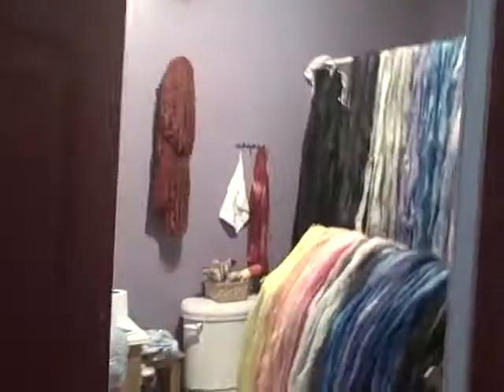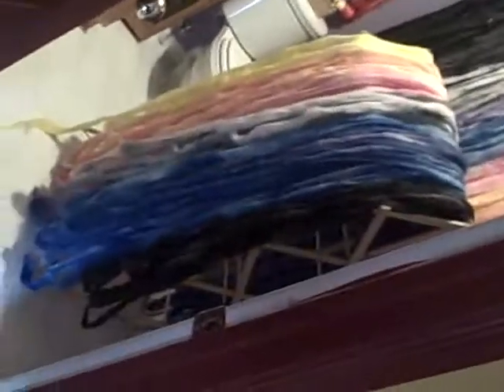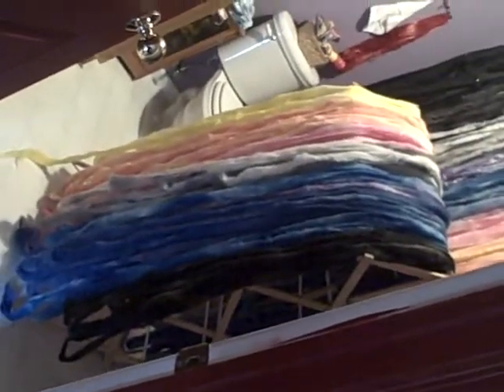So I guess the question is: do you really want to know how much fiber I dyed on Saturday? Here it is all laid out. The one over the drying rack is the Mr. Rogers — about two and a half pounds of that.